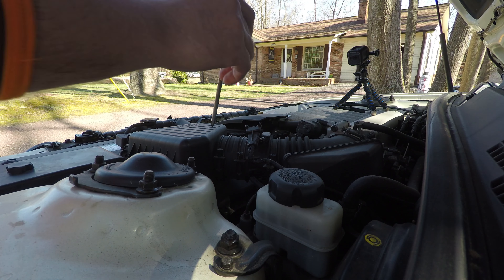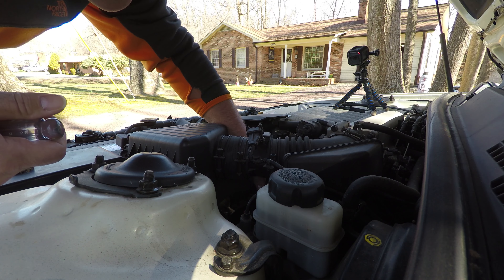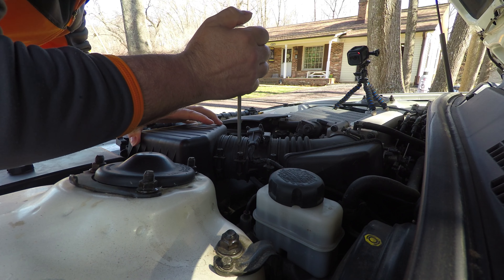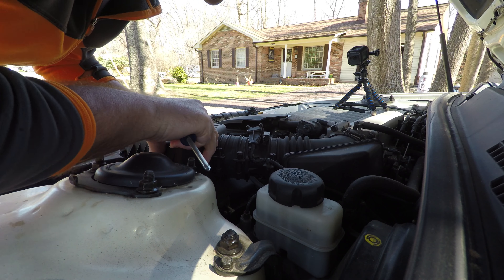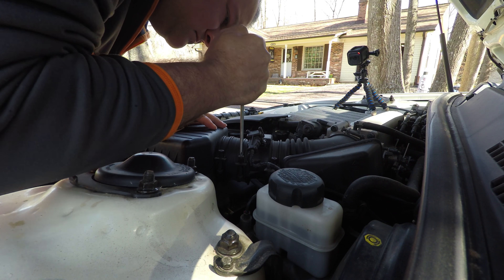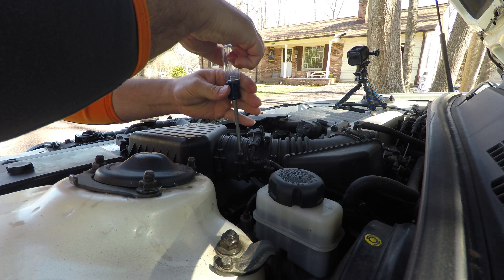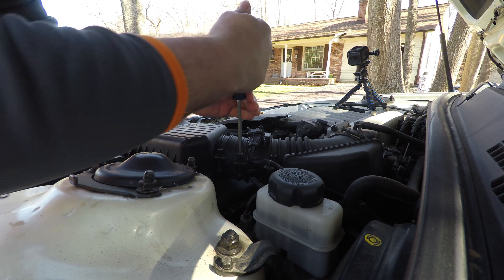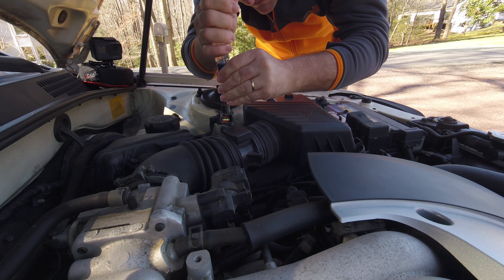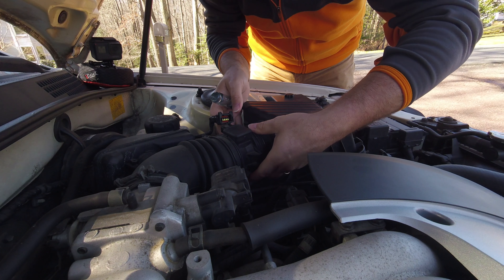After that I found it was easier to disconnect the whole air filter cover and hose assembly, so that meant I had to unlatch the cover for the air filter and then loosen the hose clamps on the tubing. I just used a Phillips screwdriver — there were one, two, three clamps if I remember correctly.